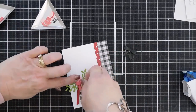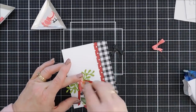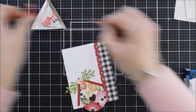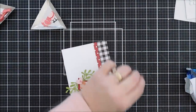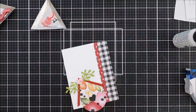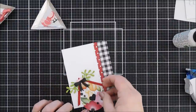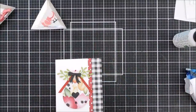When I added that black gingham paper, I thought I should actually have the black bow instead of the pink one. So I pulled off the tails of the bow — I did tear the paper a little bit, but I think they can reattach. I'll add a little dot of glue and just change out to the black bow in the center, and I think the black goes a lot nicer.